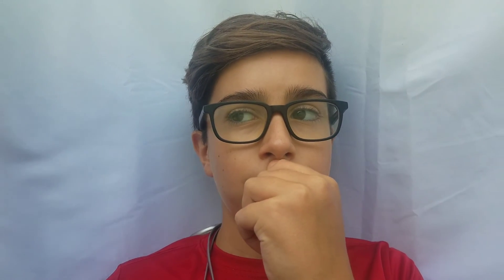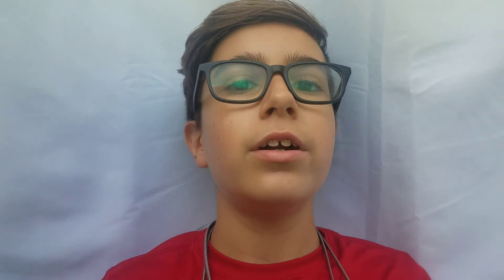Make sure to press that big subscribe button, and click that bell so every time I upload a video you're notified and can be the first to watch. Like this video as well — let's get this video to five likes. I think we can do it. Let's get straight into the video.